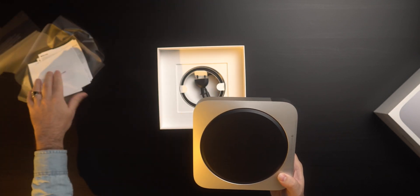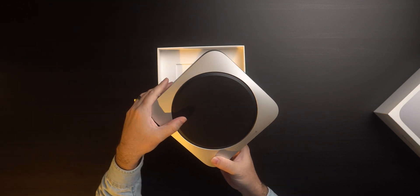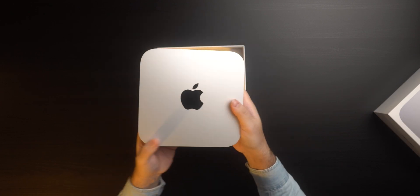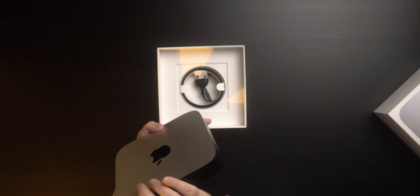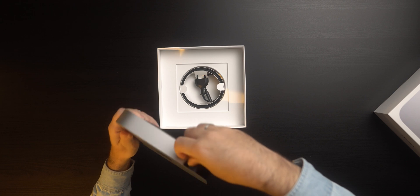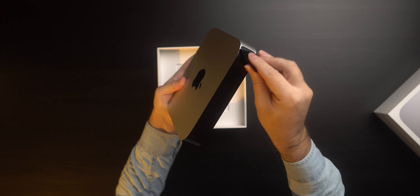Here is the bottom base of the Mac mini with the logo. Let's reveal the back to see the ports.